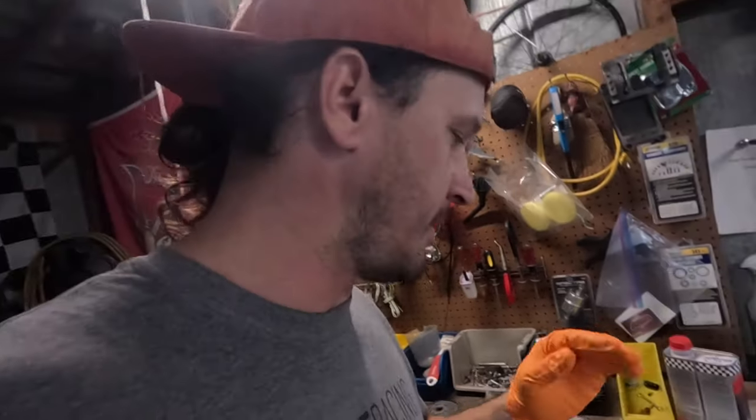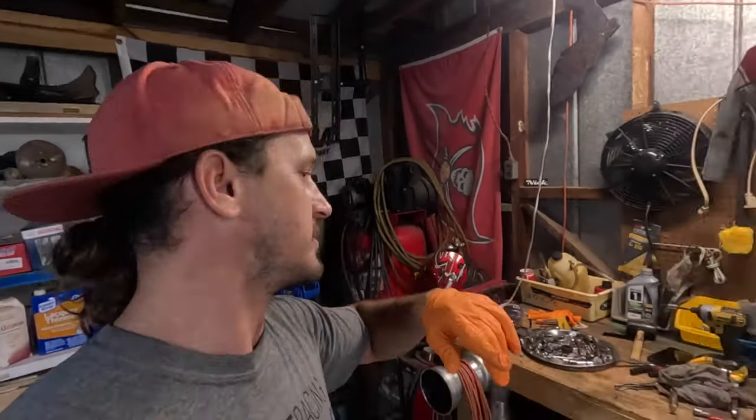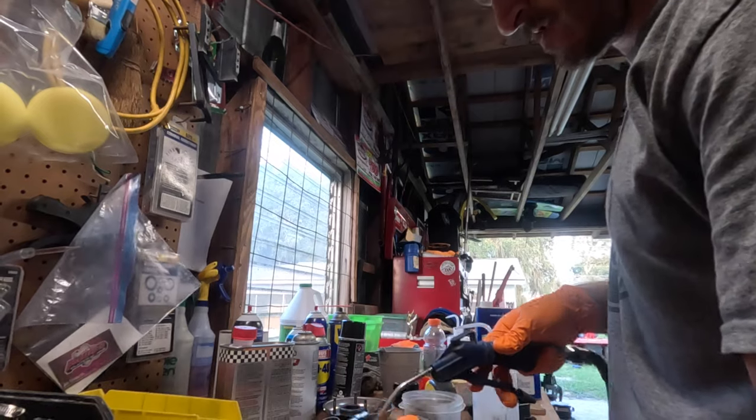We got everything cleaned up, everything sprayed off with a hose. Unfortunately I don't have 220 wired out to my shop, so I'm working off our little pancake compressor — but it is what it is, it works. Changing up my normal routine: I've always just been using WD-40, getting in there with a little WD-40.